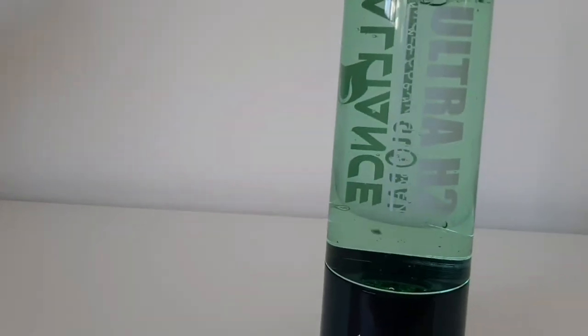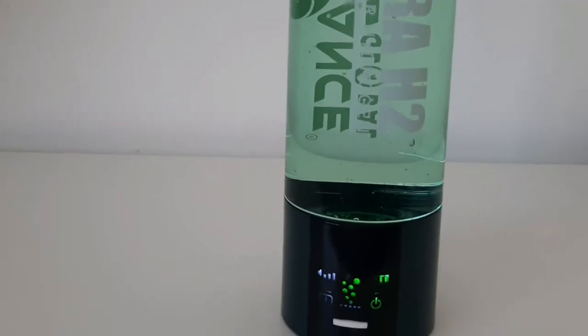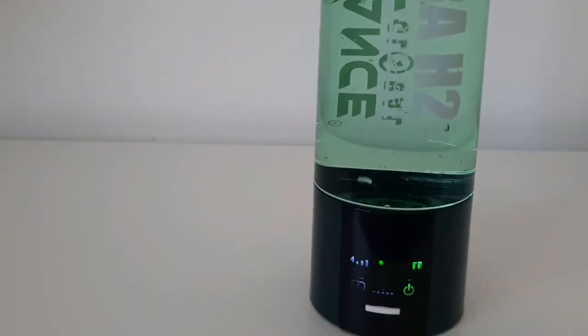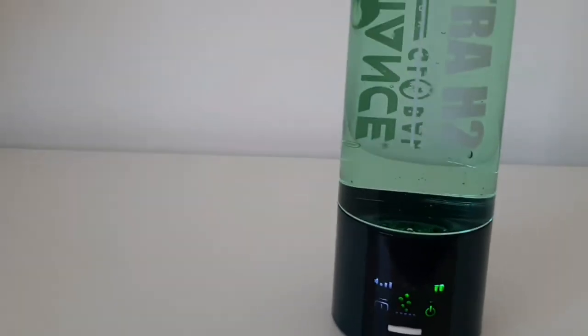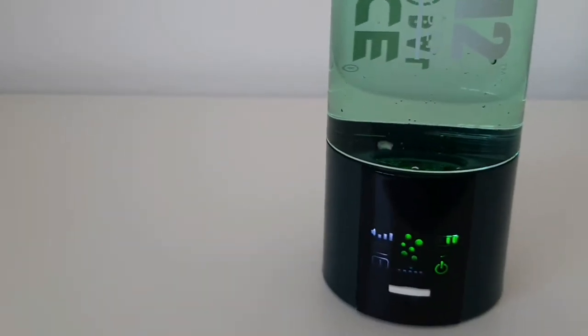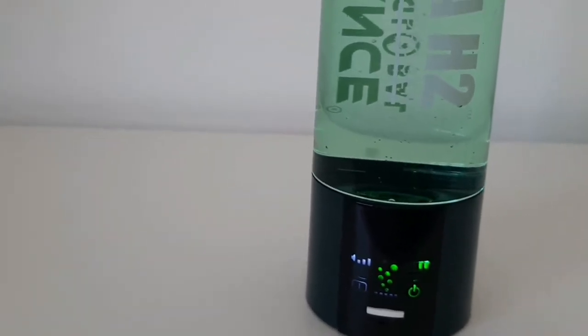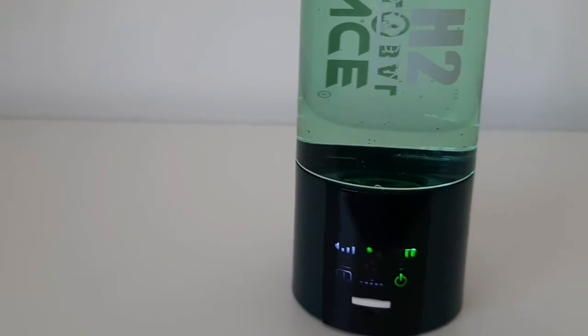Nag-produce na siya or nag-generate na siya ng molecular hydrogen water na napakaganda sa ating katawan. And makikita nyo, natataro siya ng bubbles. Kayaan nyo lang siya hanggang 5 minutes - kusa siyang mag-off or mag-end pag natapos na yung procedure niya.